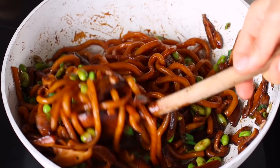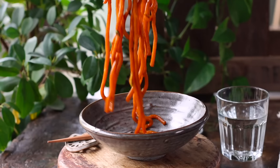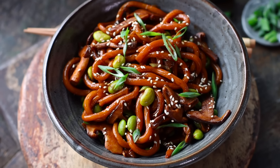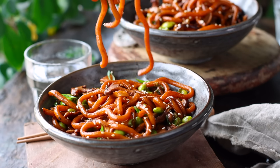When everything is heated through, you can either eat this right out of the pan if you don't want to dirty another dish, or add it to some bowls and gobble it up. It honestly doesn't get any easier than this — well, actually the next recipe might be even easier.